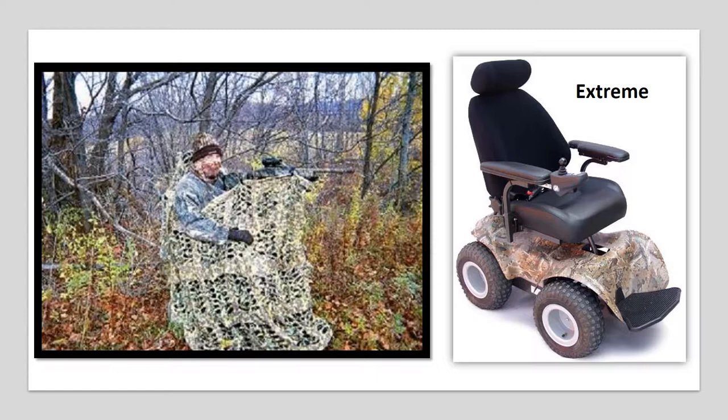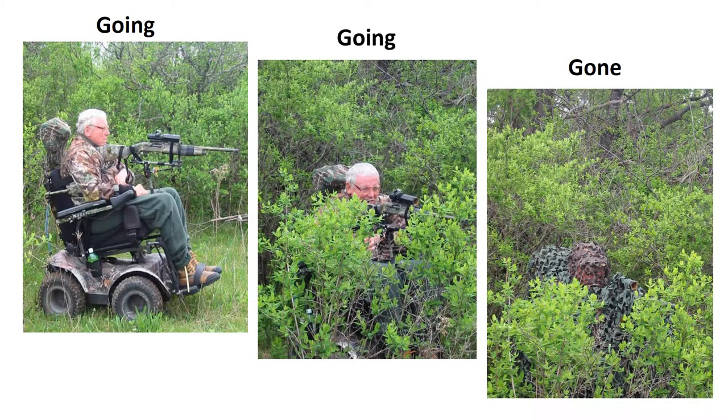In 2002, I was able to buy a 4x4 wheelchair, which greatly aided in my efforts to hunt again. Now I could back into the hedgerow and camouflage, but it still took a second person to place the camouflage over me.